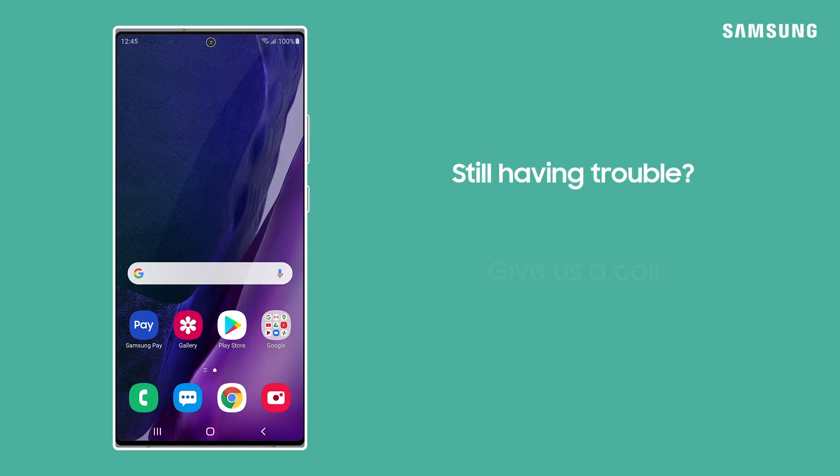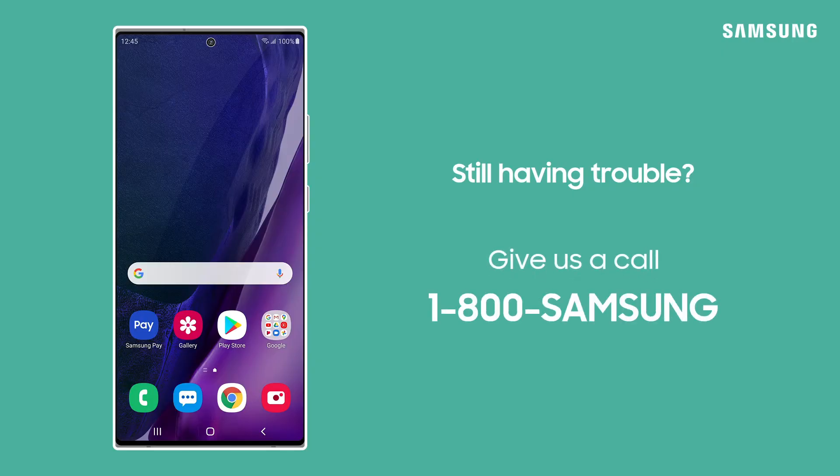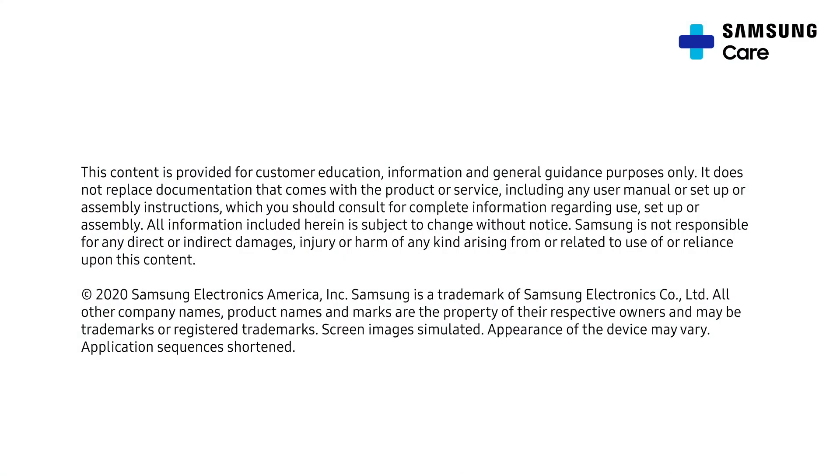If you're still having trouble, call 1-800-SAMSUNG and say Family Hub. A dedicated Family Hub agent will be able to help.